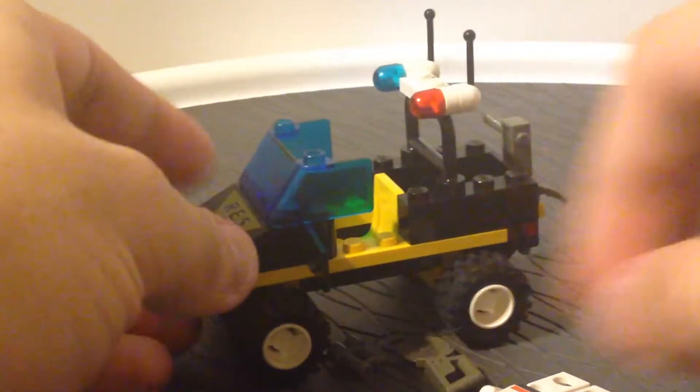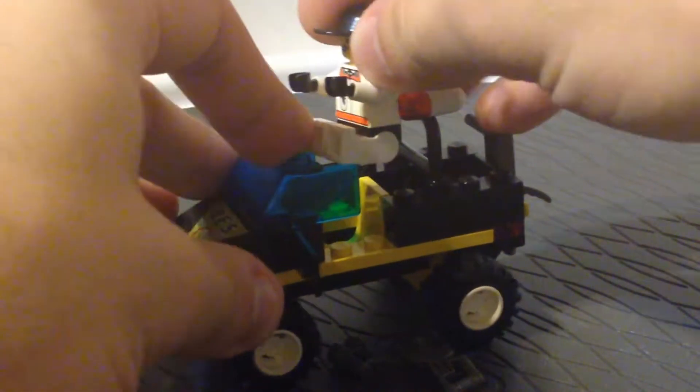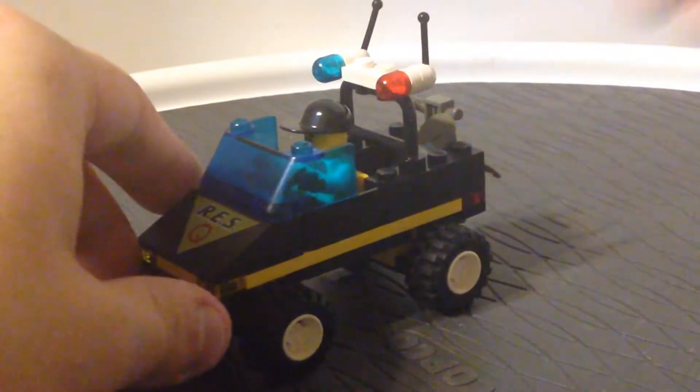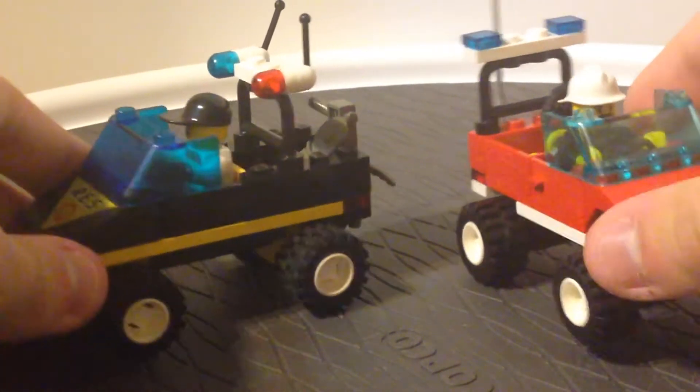It has a chair and a steering wheel. If you're here from a previous review I did on my channel for the Blaze Commander, this is what I was talking about at the very end of that video, because it's very similar in composition — almost the same type of build, in fact, except for a few pieces here and there.